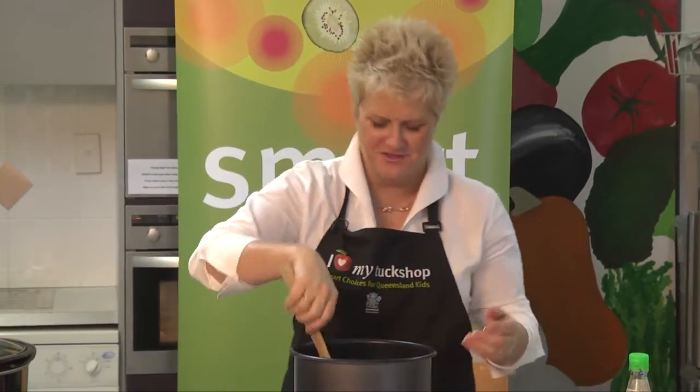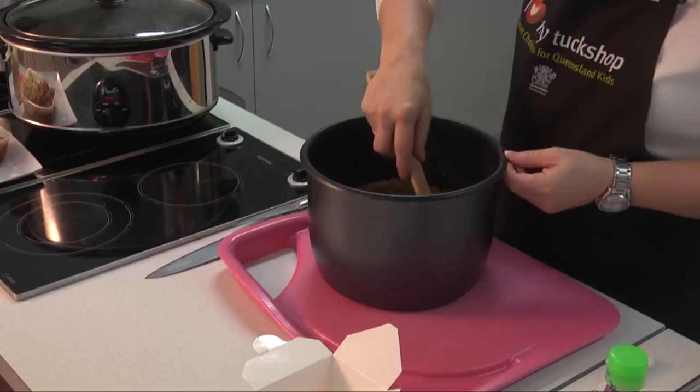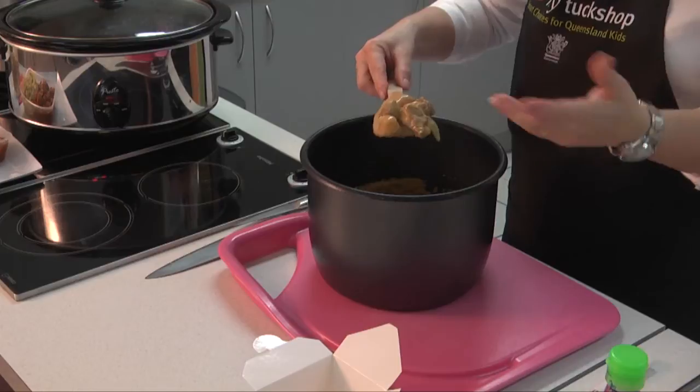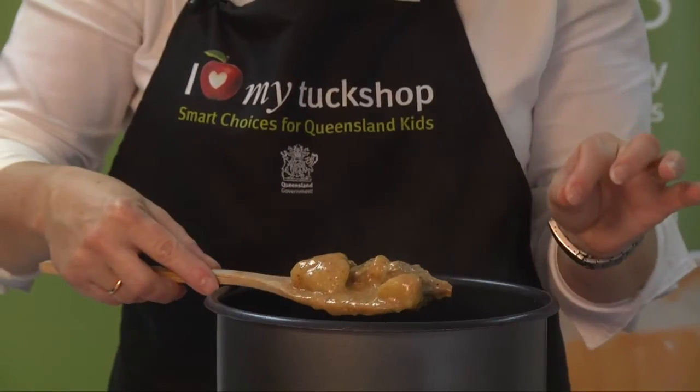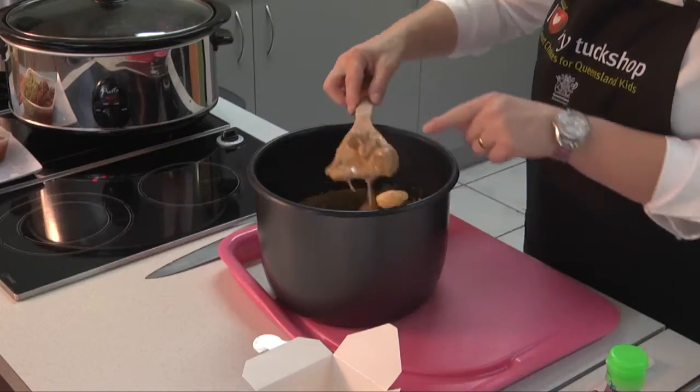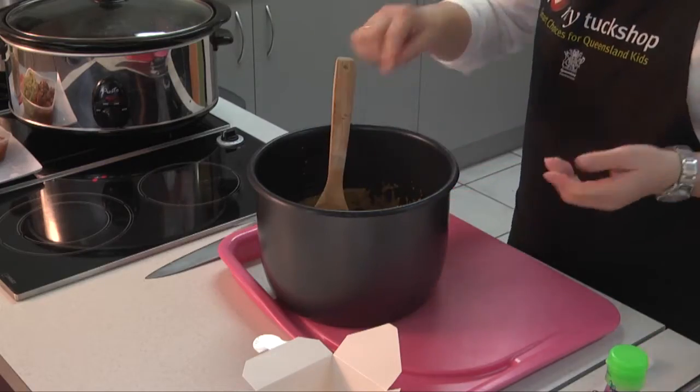So here is my fabulous massaman curry — I can't wait to eat this one myself because it smells beautiful. Your whole tuck shop is going to smell great and the kids are going to love it. I've got this beautiful soft potato — check it with a knife. When the potato's cooked it happens quite quickly, but I would check the meat because if the meat's cooked, so is the potato. Take a little piece of meat and just break it with your fingers — you're the best judge of whether the meat's cooked. I have thickened that a little bit with a tiny bit of cornflour. Don't forget the Smart Choices website has the recipe — it does say to add a little bit of diluted cornflour at the end if you think it's a little bit runny.